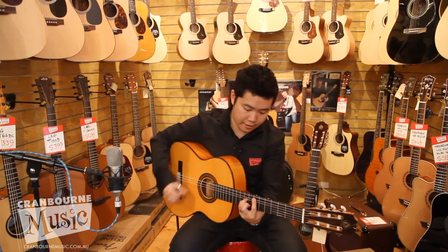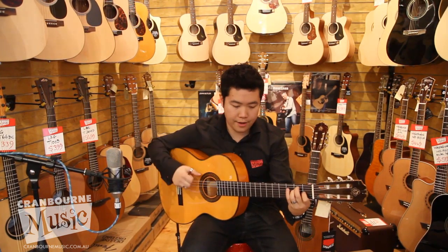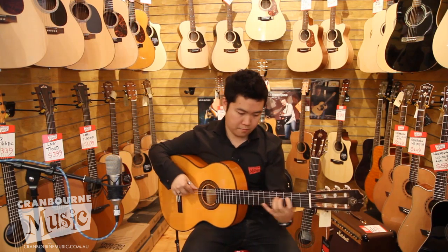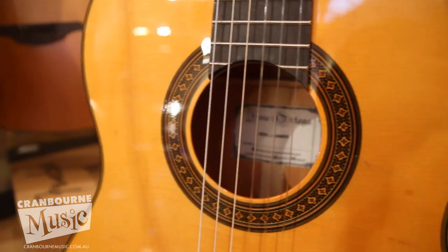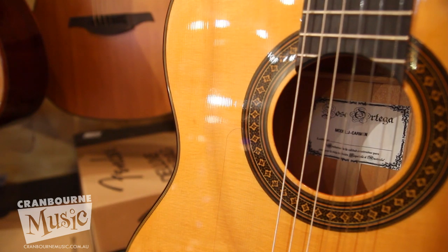The sound is really nice and bright, really nice and clear — great for a kind of Spanish flamenco-y kind of sound. It gives you that sort of attack that no other classical guitar will give you because of the construction of the wood on these ones here.